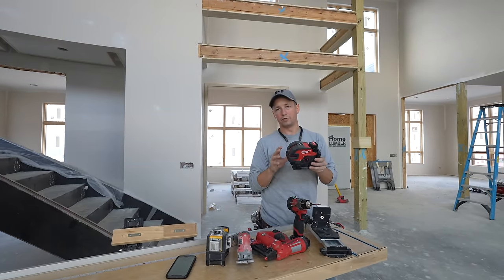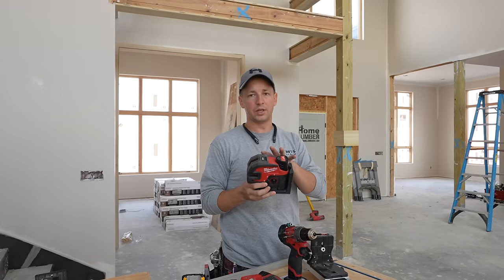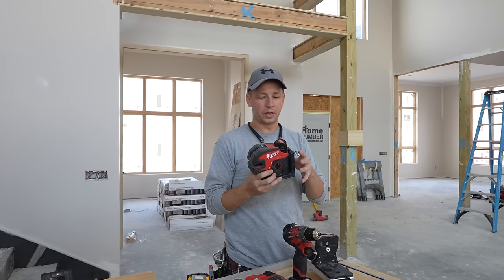I've been thrilled with this so far. Milwaukee has made a number of improvements to this laser — they've really thought about all of the key features that you would want.